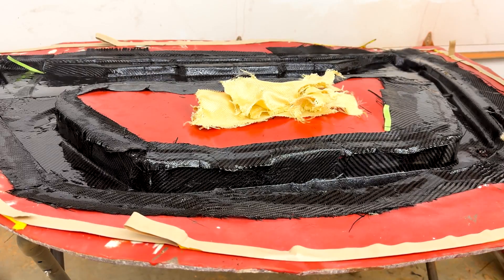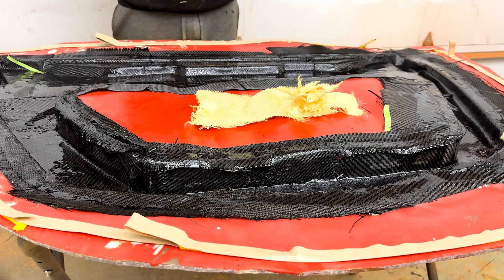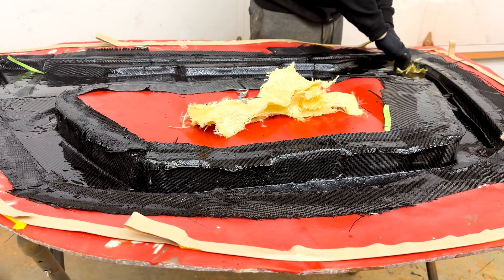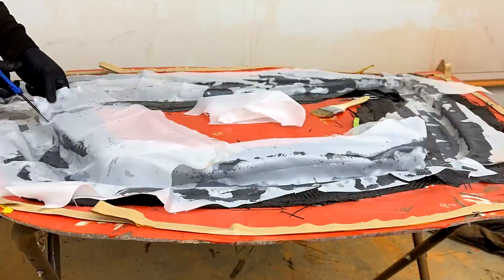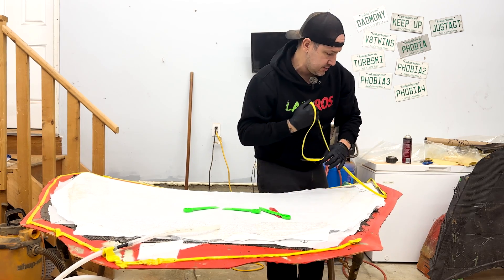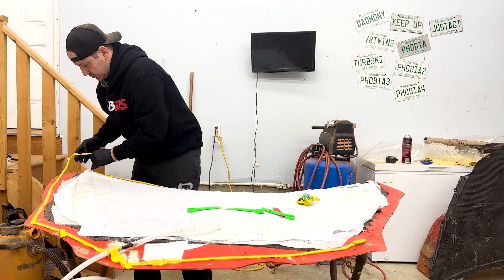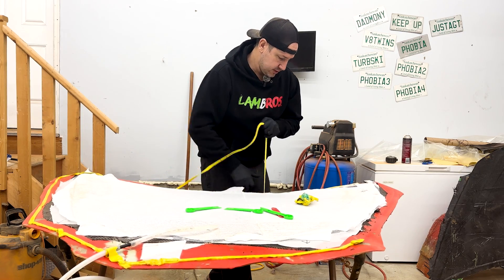If you haven't worked with Kevlar, it's its own animal — much more rigid, much stronger. They make bulletproof vests out of it and it doesn't cut worth a damn even with serrated scissors. However, it is extremely strong. So where we put the nutserts in for the hinges and the latch, it's going to add a lot more structural integrity. As I've mentioned, carbon fiber is funny — it takes one thing to ruin everything. You can go lay your carbon down and have one little strand sitting there that'll ruin the entire image of your carbon.